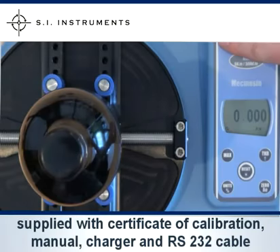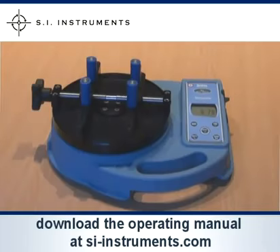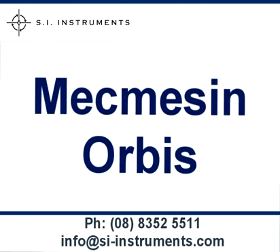The MacMesson Orbis is supplied with a traceable certificate of calibration, an operating manual, an Australian approved charger for the rechargeable batteries and an RS232 cable. The operating manual can also be downloaded from the download centre on our website. If you have any further questions please contact our office.